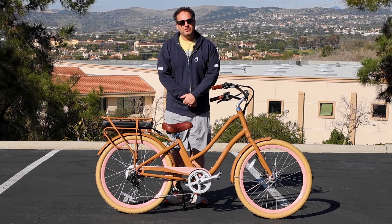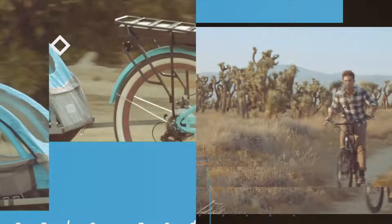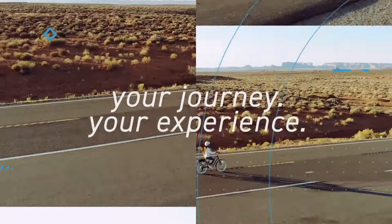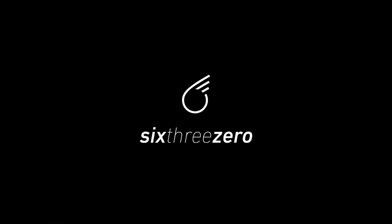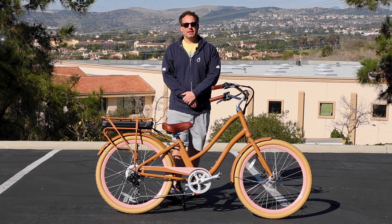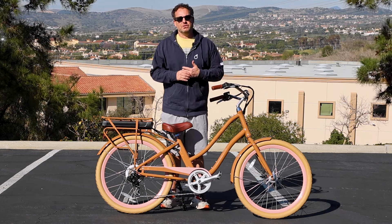A 250 watt e-bike — who's it good for? Hey everyone, I'm Dustin. I have nearly 20 years experience in the bike and e-bike industry. Today I'm going to talk to you about a 250 watt e-bike and who it's good for.